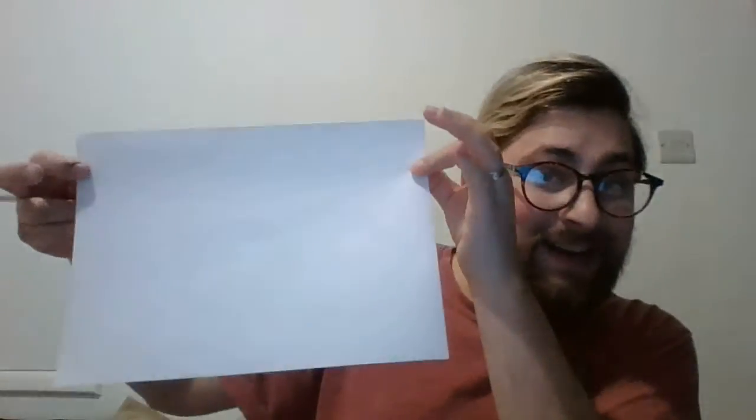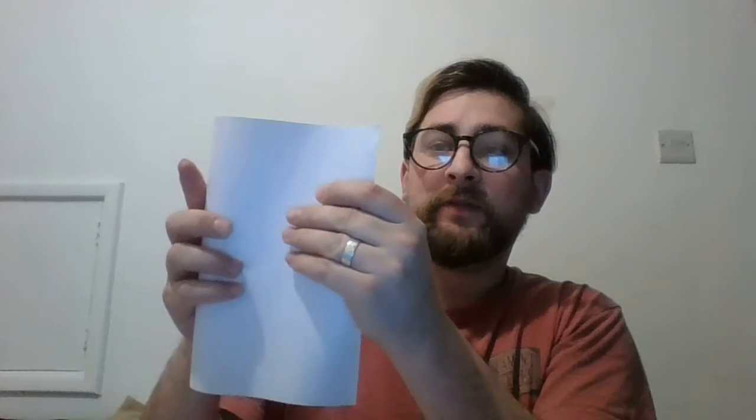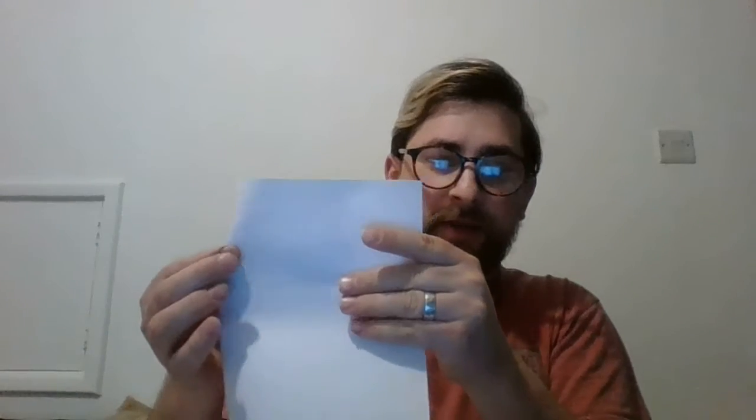First things first, you're going to take one of the A4 bits of paper, make it landscape, so it's longer along the top. Then you're going to fold it in half, and you can push your fingers along the edge here so that these corners line up. Once you've got it lined up, you can run your finger along and you've got a nice crisp edge. And that is your starting point.